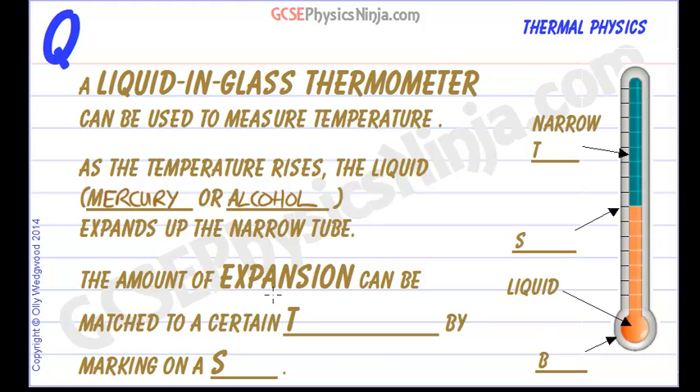The amount of expansion can be matched to a certain temperature by marking a scale on the side of the thermometer. In the next flashcard we will learn how that is done. This process is called calibration.